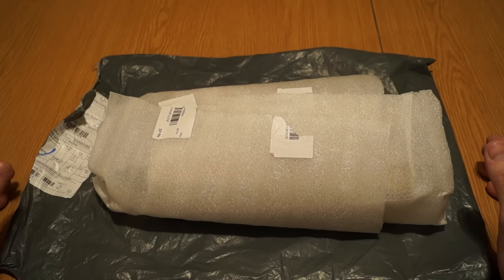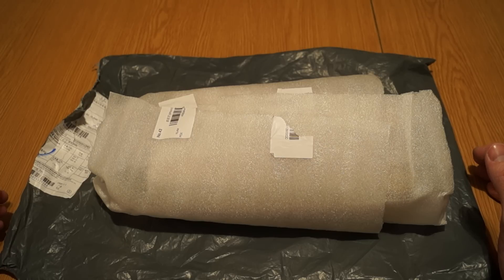Hello again dear friends, I hope you had a good winter holiday with family and friends. After waiting over one month, I got the package from my friends at Banggood. I would like to thank them for this sample.